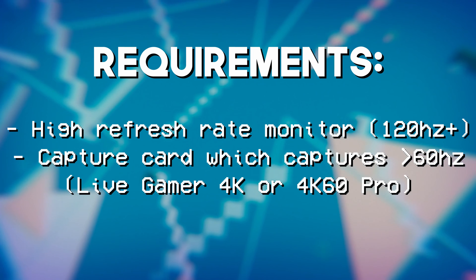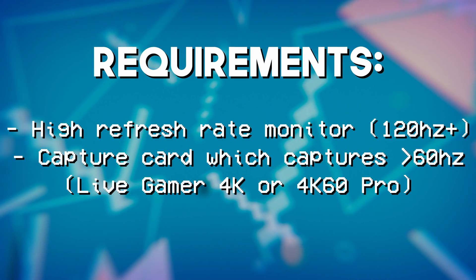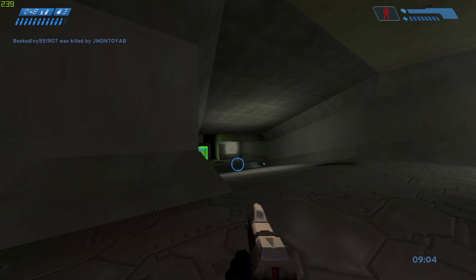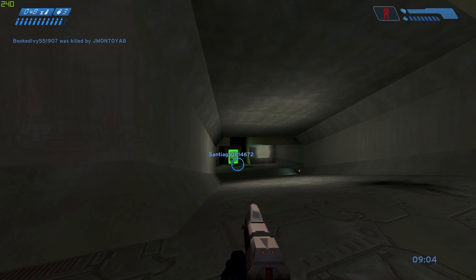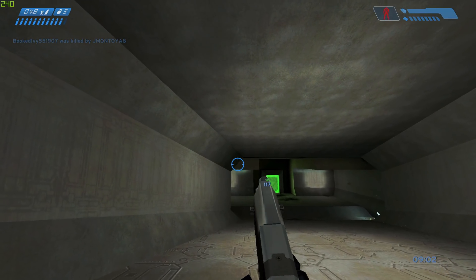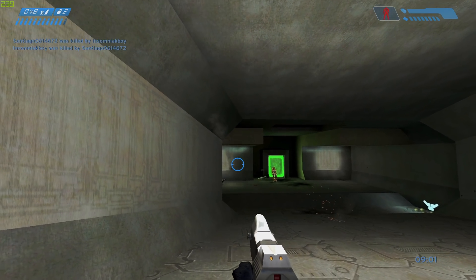For the capture card, we're using the Avermedia Live Gamer 4K, but this will also work with Elgato's 4K60 Pro Mark II. We're using these two specific cards because, one, they actually capture all individual frames of that high refresh rate signal. So if I'm passing through 240Hz, I can actually capture 240 frames per second. The older 4K60 Pro Mark I kind of struggles with that, and the Avermedia Live Gamer Duo and Live Gamer Ultra can pass through high refresh rate signals but do not capture every single one of those frames.